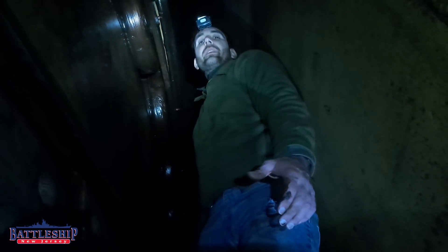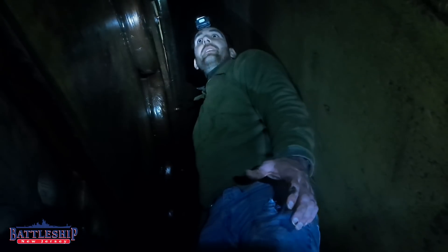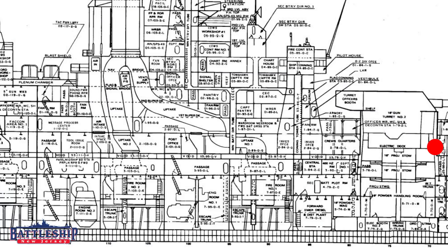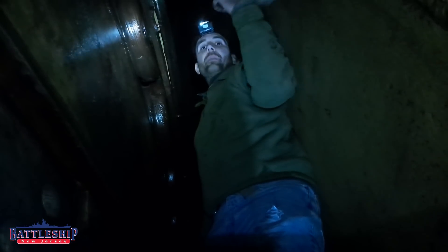Today we're going to be talking about the rollers that the 16-inch turrets sit on that allow them to revolve. We are in between the rotating structure of turret number two and the ship's armored barbette.